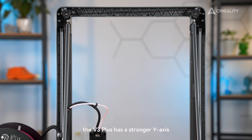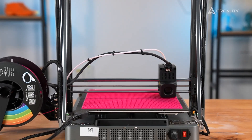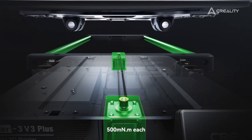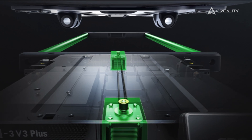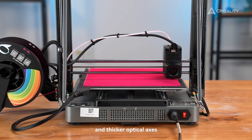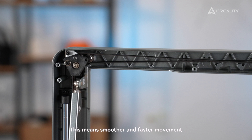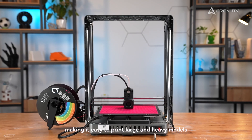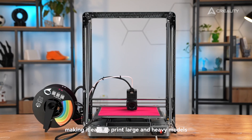Finally, the V3 Plus has a stronger Y-axis, with a high-torque dual motor — 500mNm each — and thicker rods. This means smoother and faster movement, making it easy to print large and heavy models.